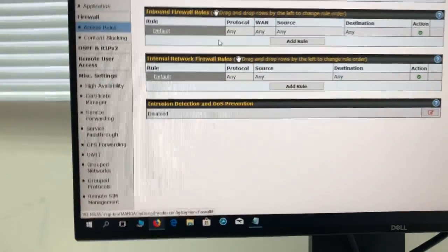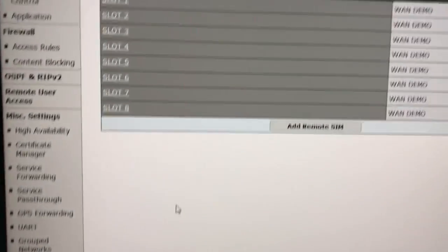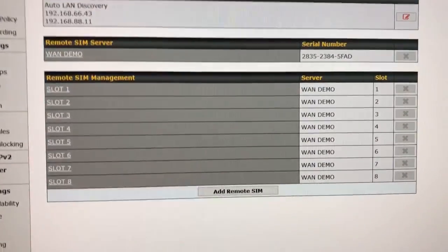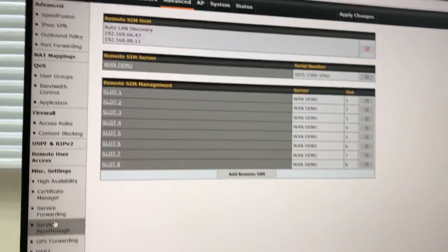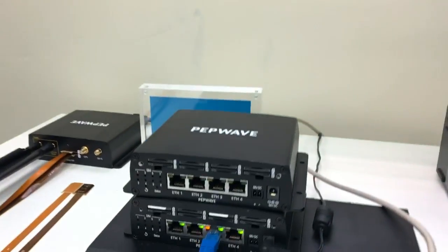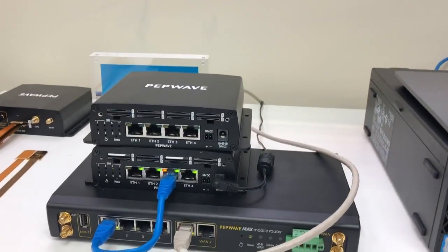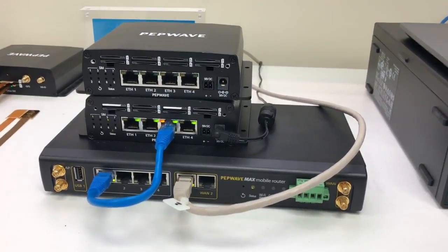I come into the router and I can go to my remote SIM management, and you can see all eight slots right here. I can assign all eight of those SIM cards to the HD2, allowing more bandwidth that costs less money.